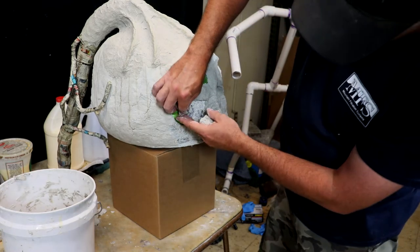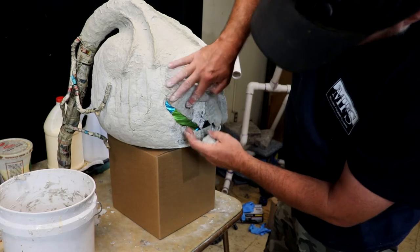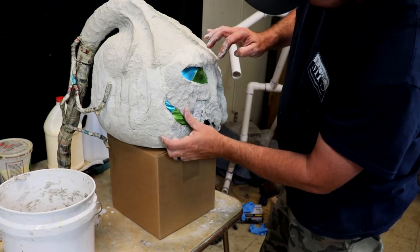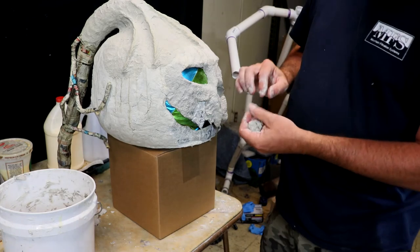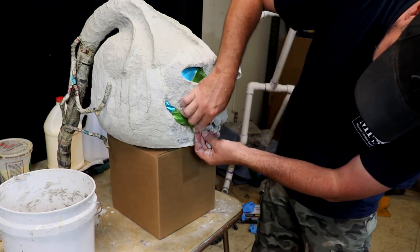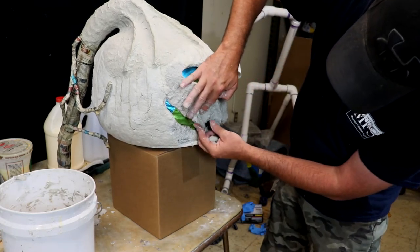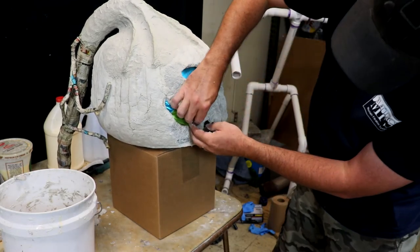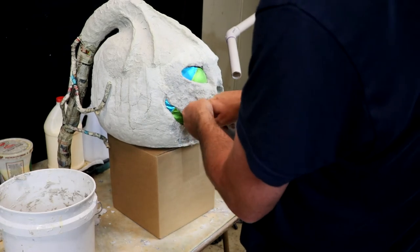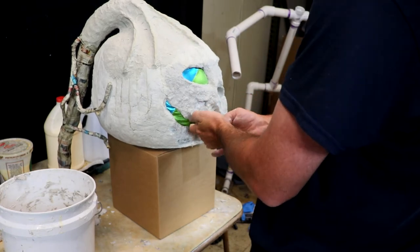I saw a guy on YouTube — he doesn't have a channel anymore, he just doesn't post. I saw him do it and I was like, I'll give that a shot. Then there's another YouTube channel I watch and I started getting ideas for different ways of sculpting the clay. That's a fun one. I just keep trying to streamline it to make it easier.